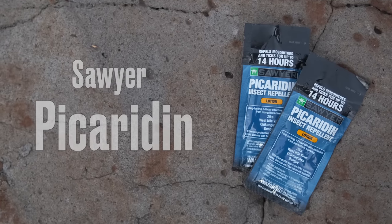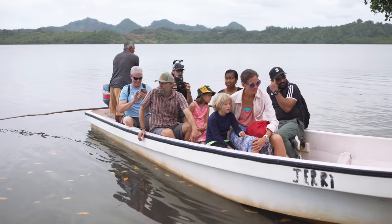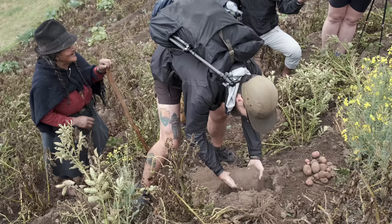Next are a couple of little bottles of bug spray — or rather, bug lotion. I use the Sawyer Picaridin lotion. This stuff is amazing, and it's nice because it protects against Zika, West Nile virus, and dengue fever. I've done a lot of traveling in Fiji, Nepal, and Ecuador, where those are very real concerns, so I started carrying the Sawyer Picaridin. The lotion smells really good too.